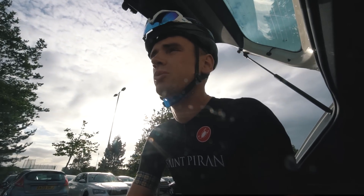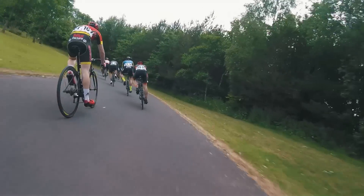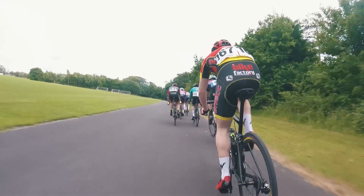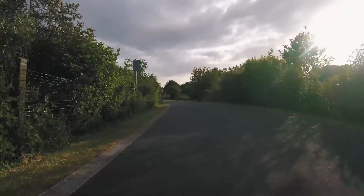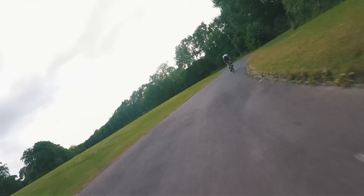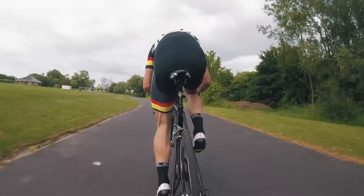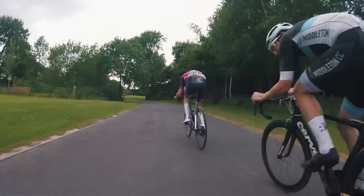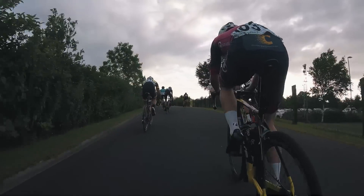Welcome to the evening portion of today's video. We're at Preston Arena and it's time to race.